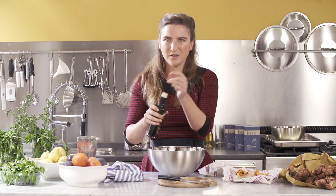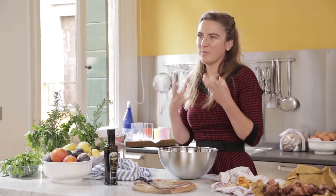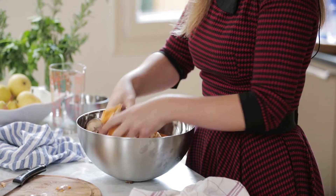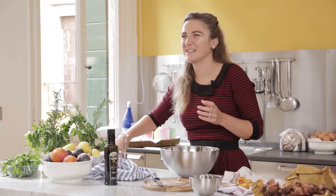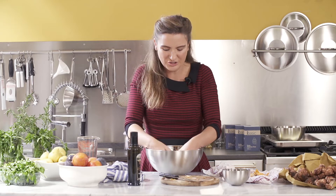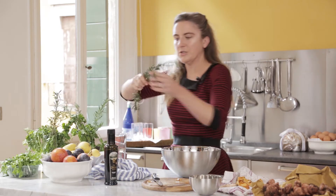Now we're going to dress our mushrooms now that they're all chopped. I'm going to add a big generous glug of olive oil — not too much, because you don't want the mushrooms to be heavy and oily; you want them light and flavoursome, but a bit to give them flavour. Just toss it all together with your hands. I like to add a little bit of garlic, just one or two whole cloves, lightly crushed. Then we've got salt, olive oil, and a few herbs. I'm going to do rosemary today.